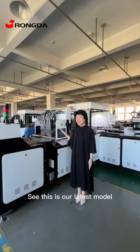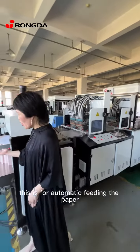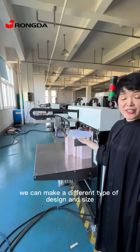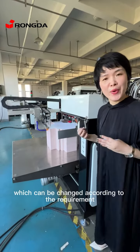This is our latest model. Follow me, please. This is for automatic filling the paper. We can make different types of design and size — it can be changed according to the requirement.